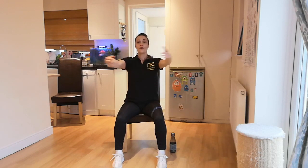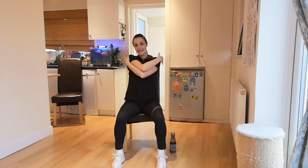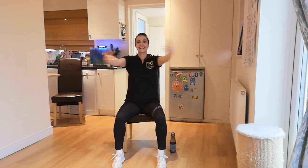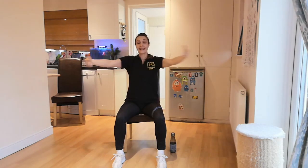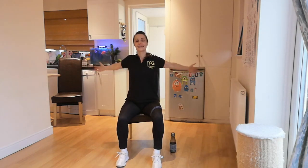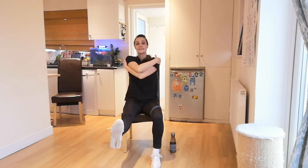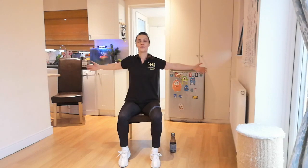Now I'd like you to go for a T position. Squeeze shoulder blades and let's go for dynamic hugs — open and hug, open and hug. As you are doing this, try and give me some leg extension forward.